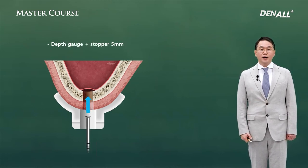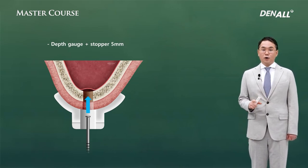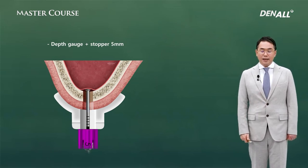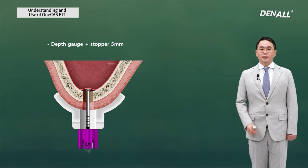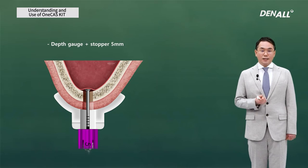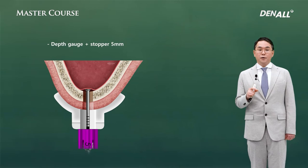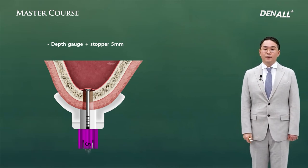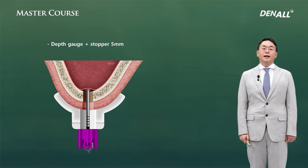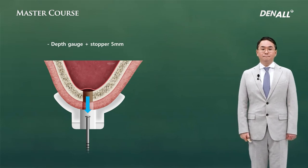After drilling to 5 mm depth, the depth gauge should confirm the same 5 mm insertion depth: connect a 5 mm stopper to the depth gauge, giving 10 minus 5 equals 5 mm. If the hard floor of the sinus is not felt and the bottom of the stopper connected to the depth gauge touches the top of the guide hole, the sinus floor is completely penetrated and sinus floor penetration is confirmed.